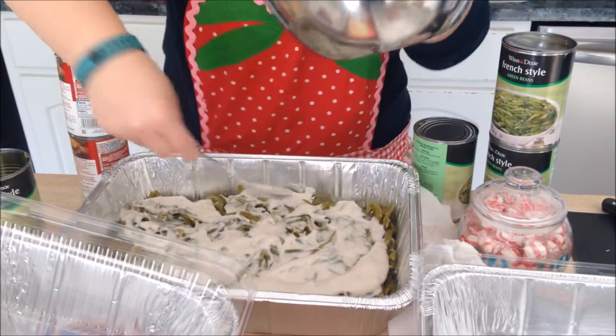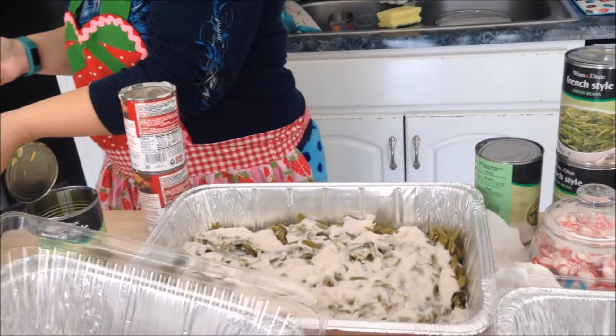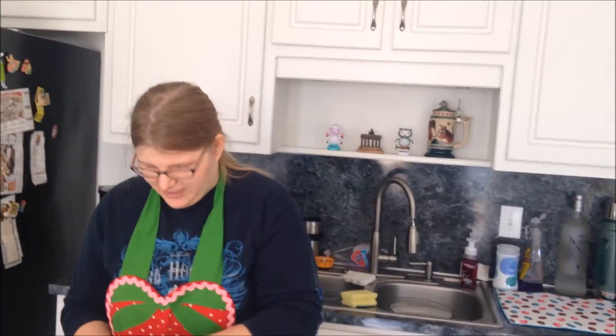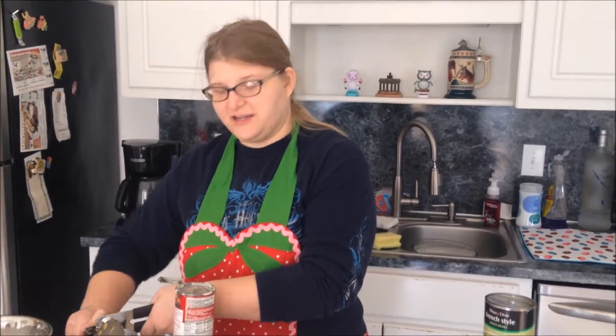I have one more can of green beans to add and then this will be done. It's probably going to sit a little bit longer than the timer but that's going to be okay. How do you like my apron? Festive? Well it's festive for any time of year.